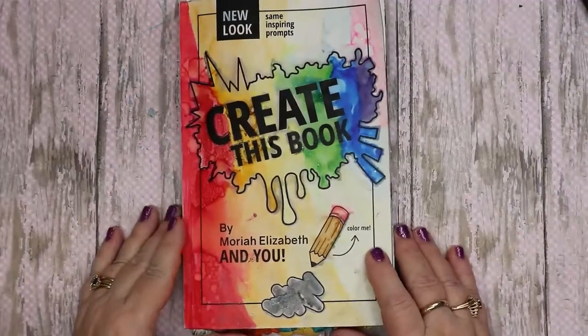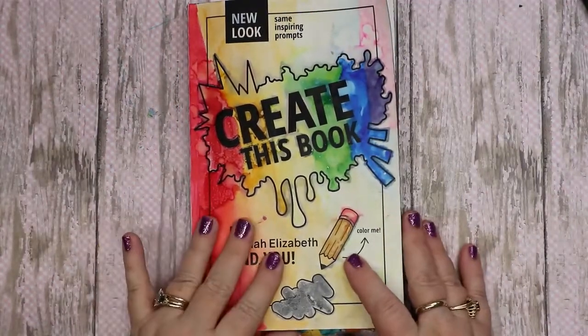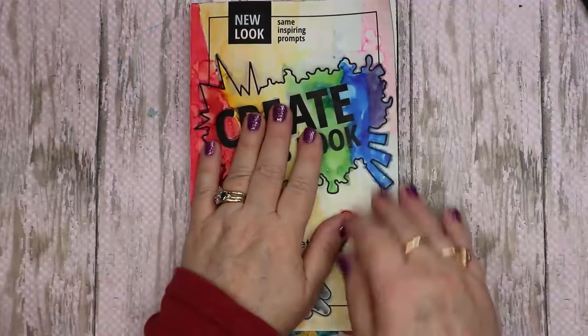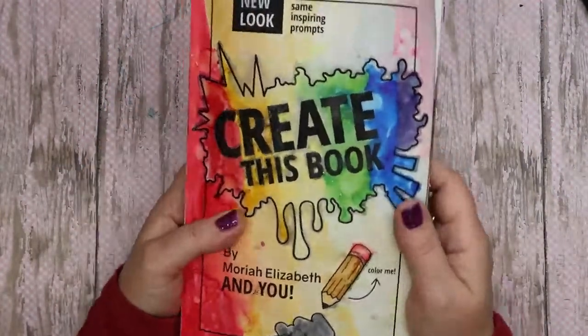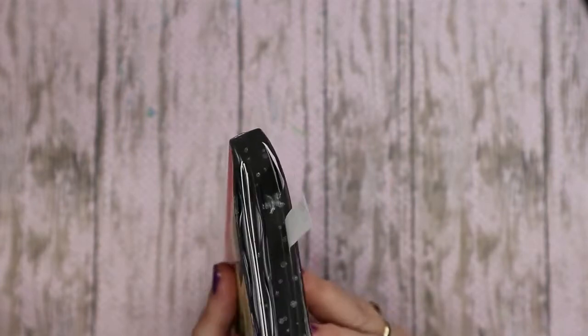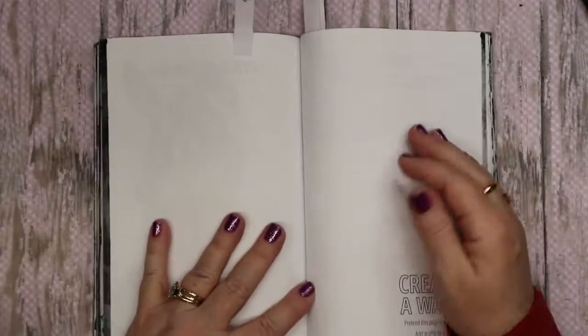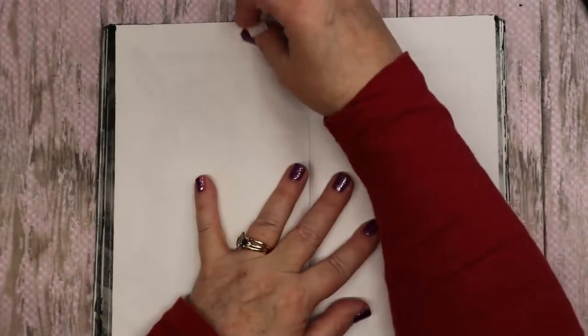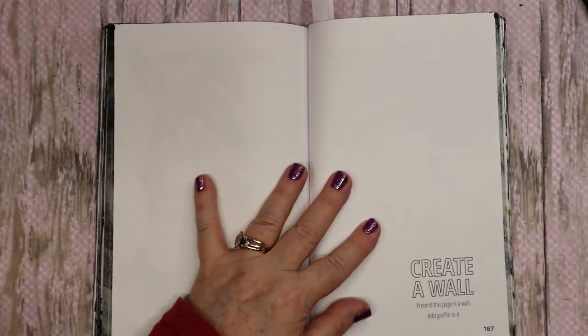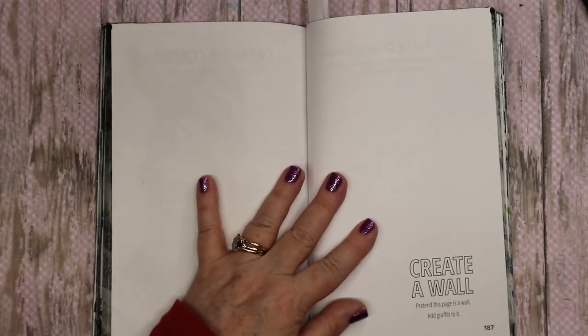Hello everyone, my name is Gina and I'm doing okay. I'm ready for another episode of Create This Book — I'm excited! I've got three pages today that I already have planned out. On this first page, we are going to create a wall, pretend those pages are a wall, and add graffiti to it. That sounds like so much fun to me.